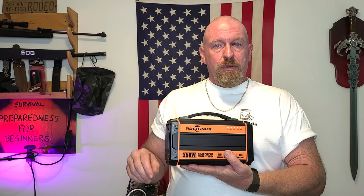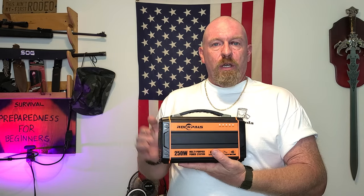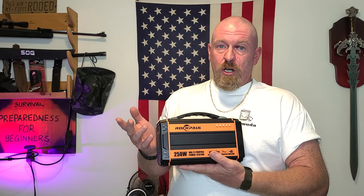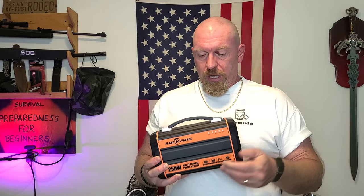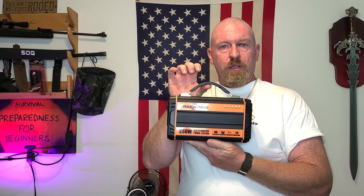They sent me a video and an email explaining what they wanted. They wanted pictures of the charging adapter plugged in to see if the light was on and see what the unit was doing. It showed on the bars that it was charging, but it wasn't actually charging. After I complied with what they wanted, they sent me an email saying they were sorry for my problems and sorry for any inconvenience.